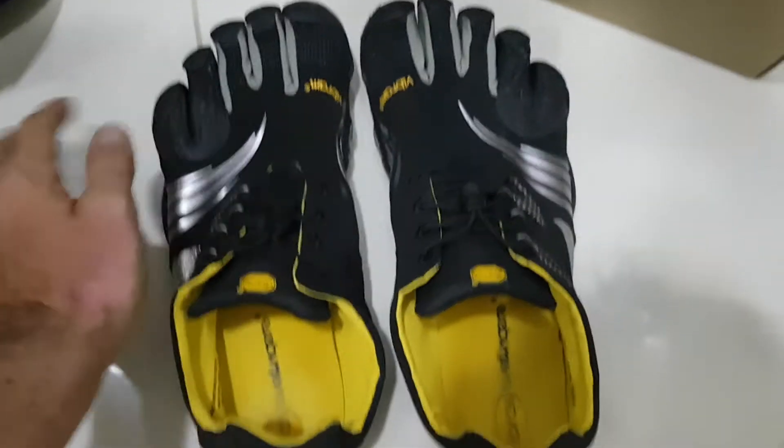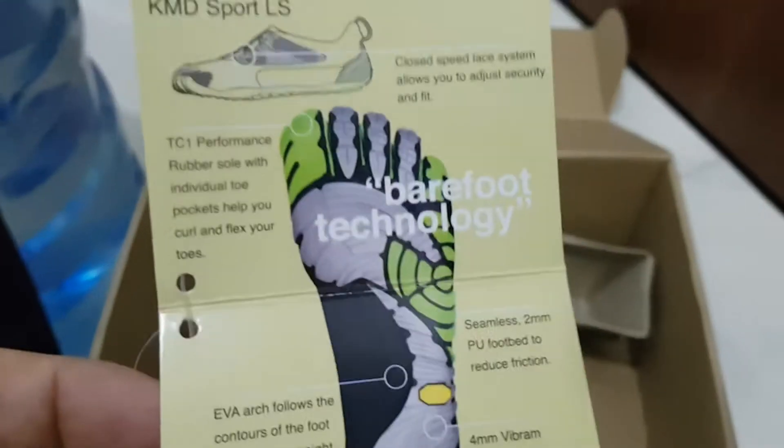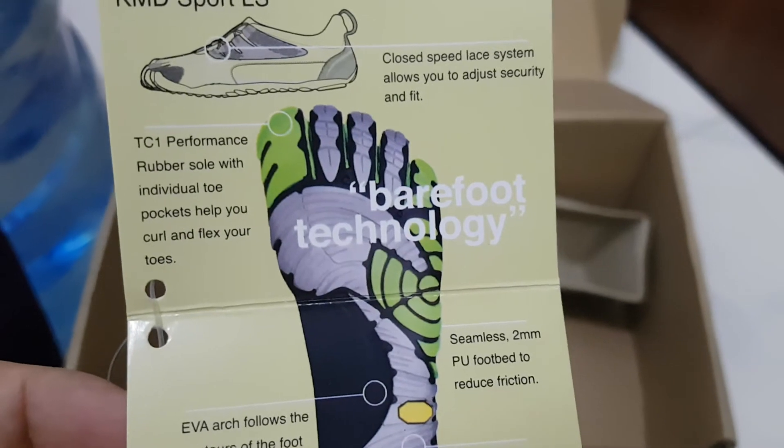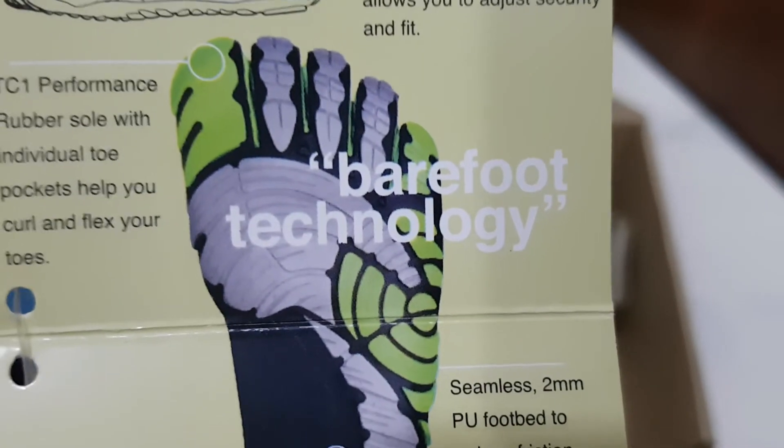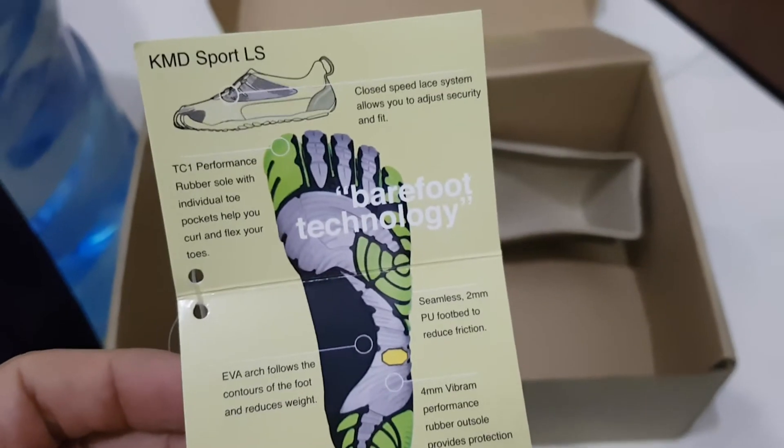I hope this tutorial, this little video, helped you to understand better the barefoot technology of the Five Fingers. I'll see you in the next video — bye bye, boys and girls!